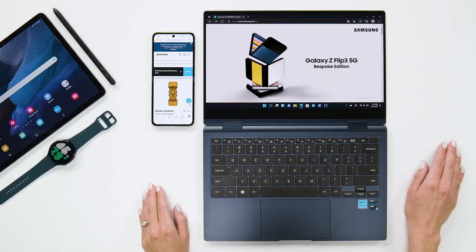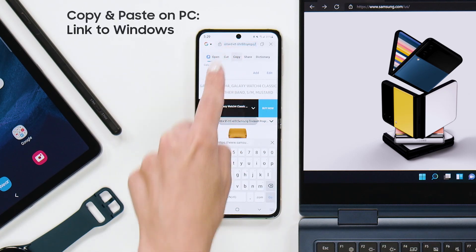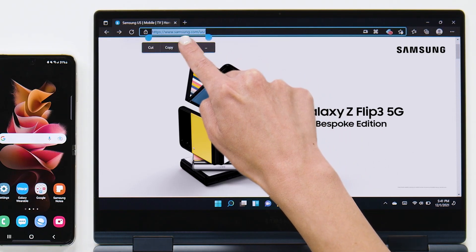If your phone and your PC are connected via Link to Windows, which is a great way to keep your devices in sync, you can follow the same steps to copy items from your phone over to your PC. So say I want to send this link from my Z Flip 3 to my PC — all I have to do is copy it on my phone and when I click paste on my PC, there it is.